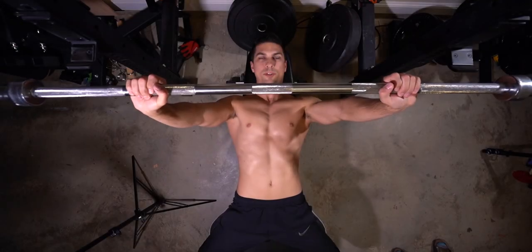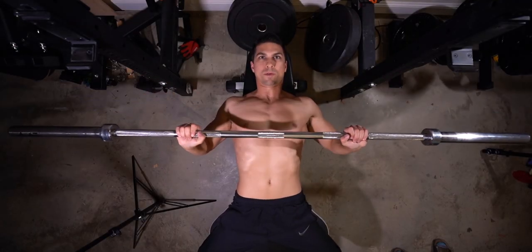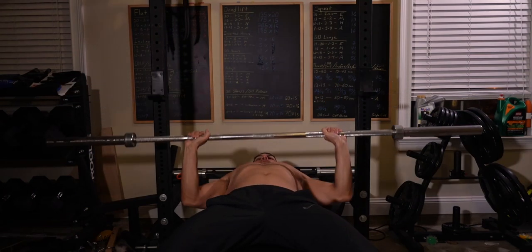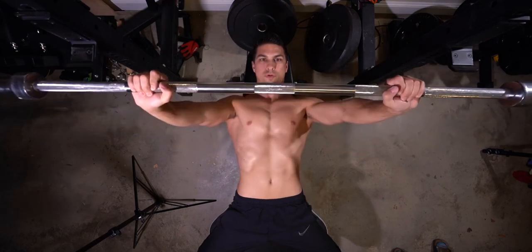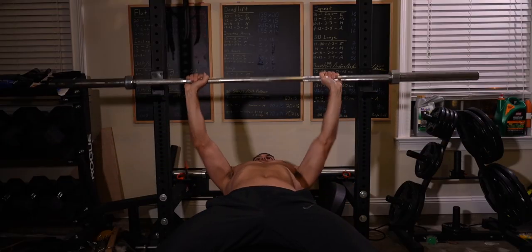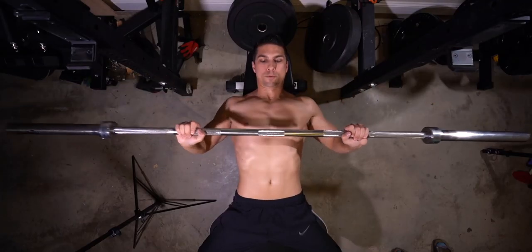We'll do a few reps with this just to show that work. And that is the bench press.